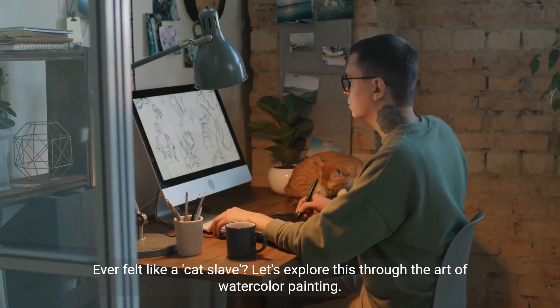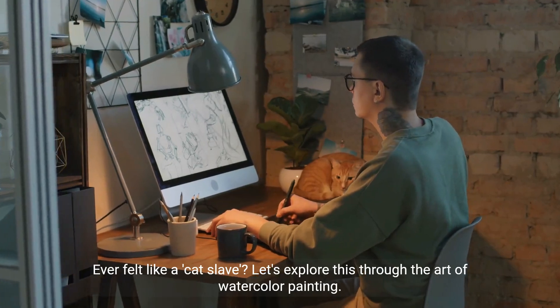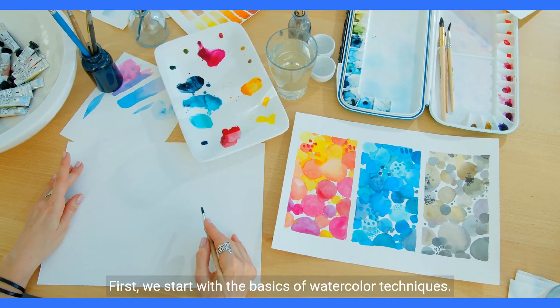Ever felt like a cat slave? Let's explore this through the art of watercolor painting. First, we start with the basics of watercolor techniques.